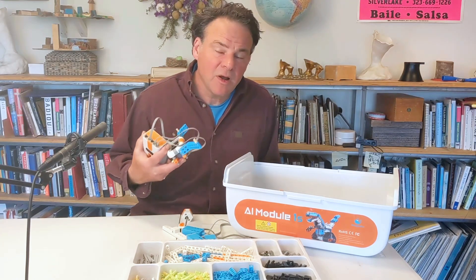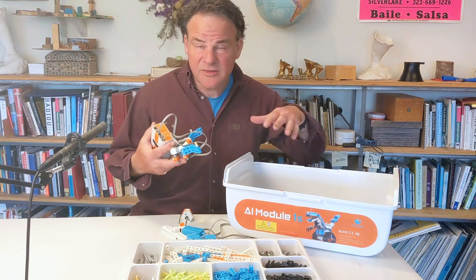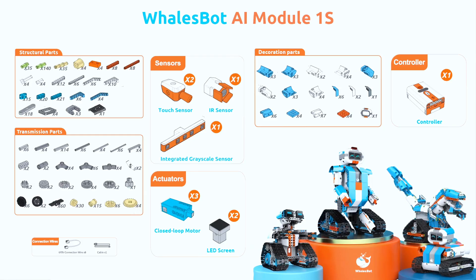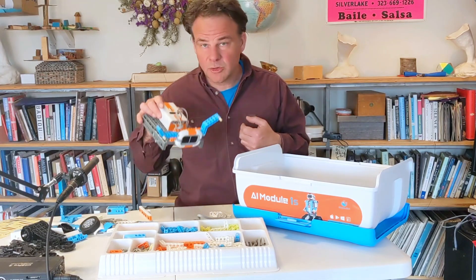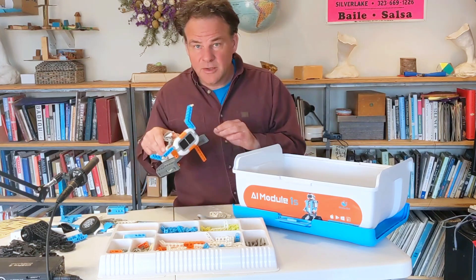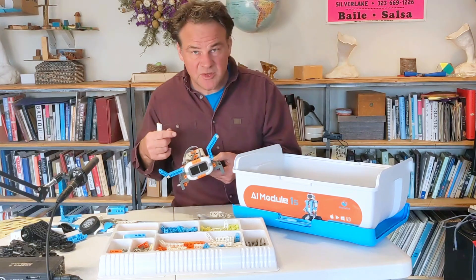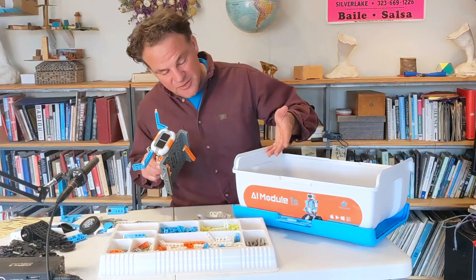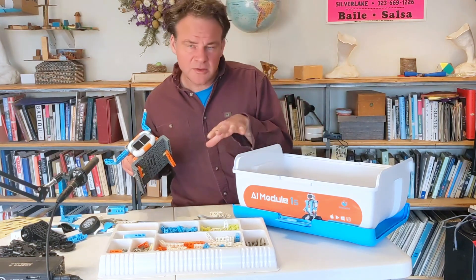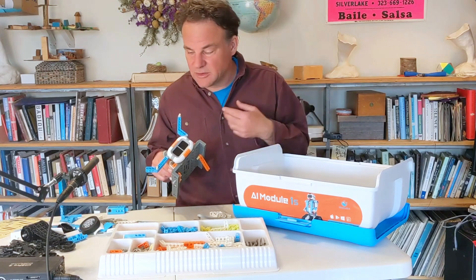Hi, my name is Chris Kubik. I'm an artist, I teach creative coding at UC Berkeley, and I'm also a father. So I'm always interested in kits like this one, which help kids learn to program. This is the AI Module 1S kit from Whalesbot. It's a kit that comes with a programmable brain and a variety of sensors. In this video, I'm going to take a look at all the parts in the kit and show you how you can program it and some of the things you could build with it.